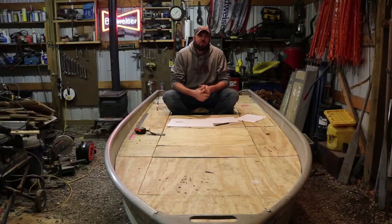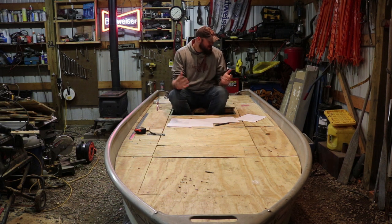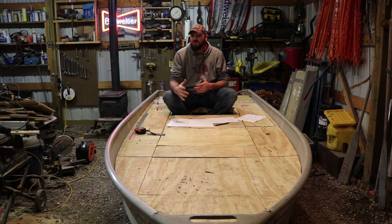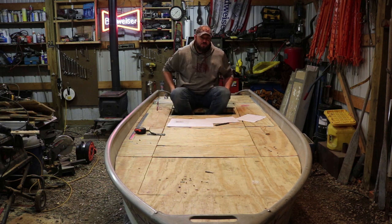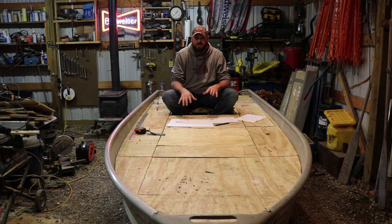Hey guys, Cody here, KIG Outdoors, and today we're back out here working on the boat. I'm back out here and I know what you're probably thinking — did I miss a video? How does he already have a deck on that? It's because I haven't posted it yet. Probably the last video you all saw, I was actually putting the core system in and getting everything tied up to where I could get to this point.